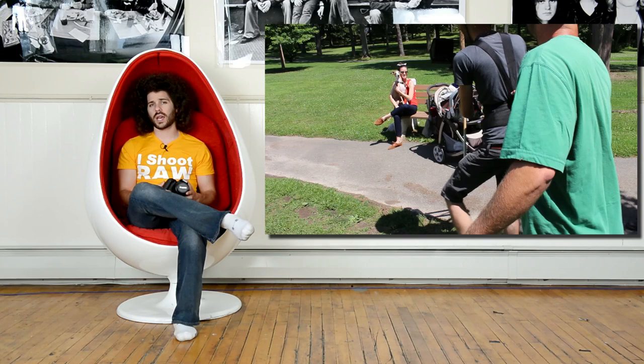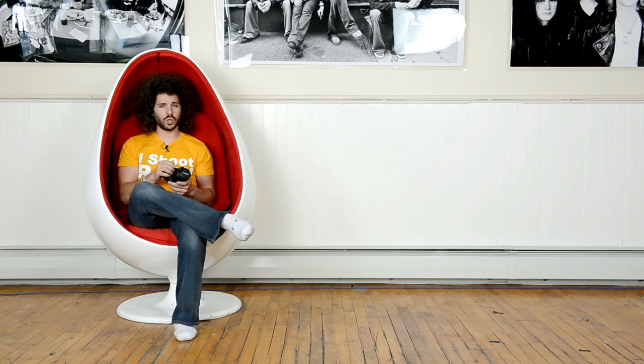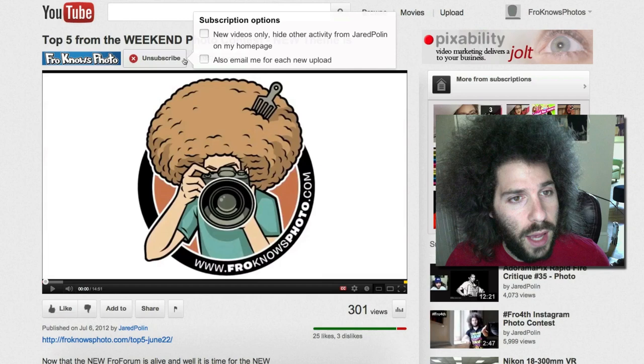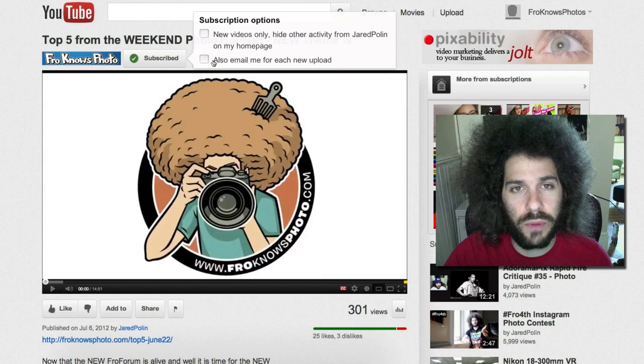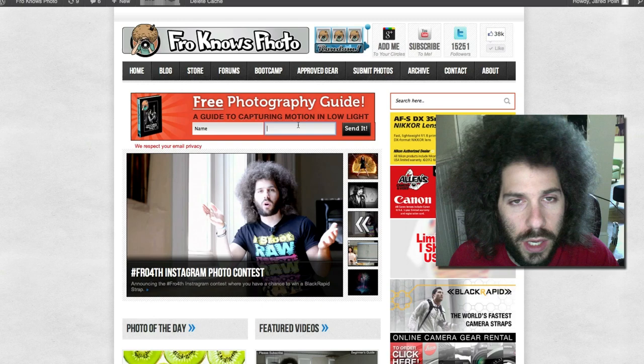If you'd like to pick one of these up, definitely check out allenscamera.com — they'll help you with whatever you need to know about Canon cameras or any other camera and lenses out there. You can download the full-res sample images from froknowsphoto.com to analyze them for yourself. Jared Polin, froknowsphoto.com. Are you subscribed yet on the YouTube channel? Click the subscribe button right here. Also click the box if you want to be emailed every time I upload a new video. And if you haven't signed up for the free user's guide, sign up here — you'll get a free e-book and a link to a 60-minute video on flash photography in the studio that Adam and I created.